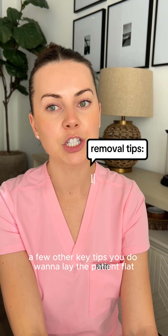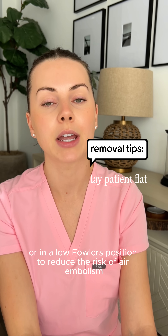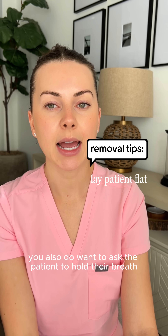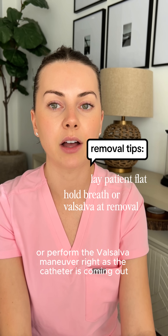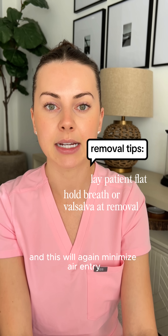A few other key tips: you do want to lay the patient flat or in a low Fowler's position to reduce the risk of air embolism. You also want to ask the patient to hold their breath or perform the Valsalva maneuver right as the catheter is coming out, which will minimize air entry.